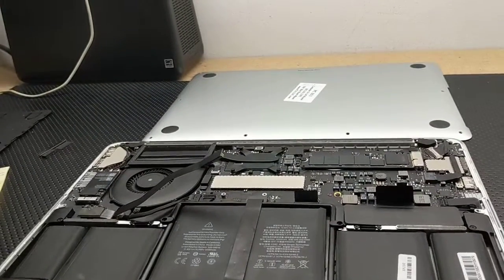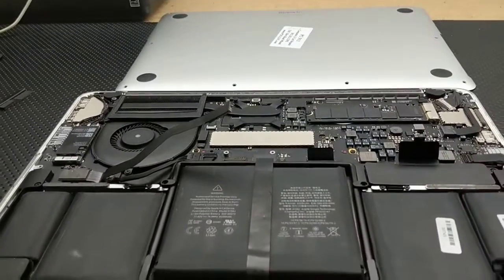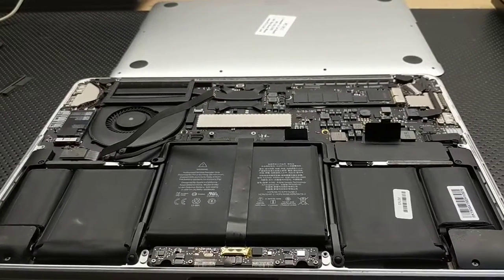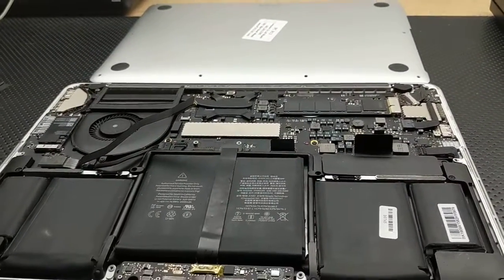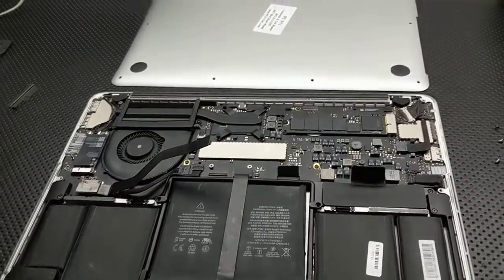Hey everybody, I have a video for you here on a MacBook Pro that really kind of wrecked my brain a little bit. I spent some time trying to figure out this really weird bug and didn't find a lot of information online about it, so I thought I'd share this in case anybody else has the issue.